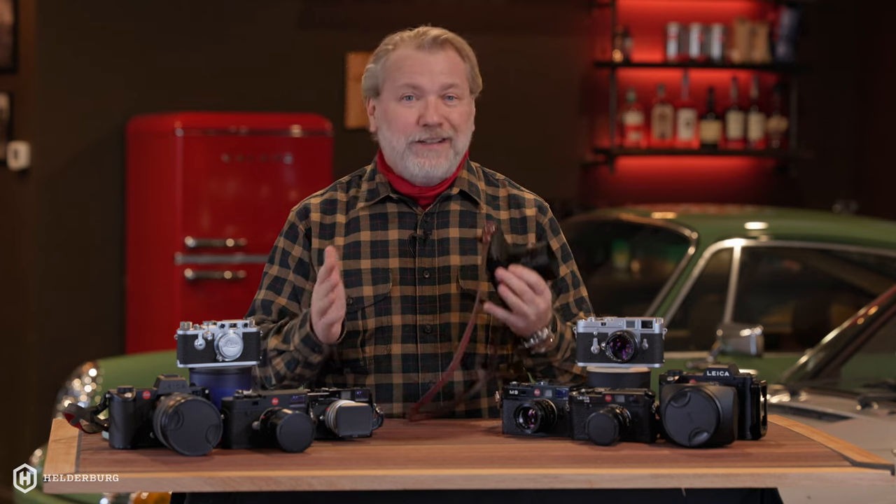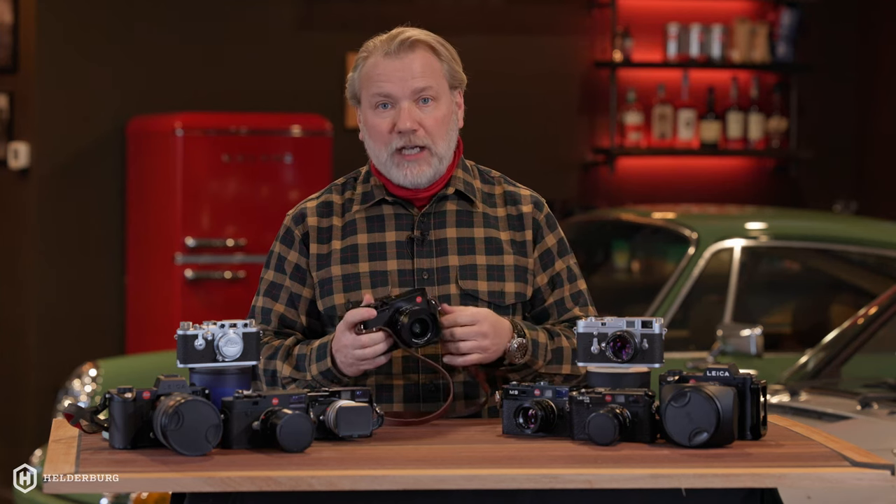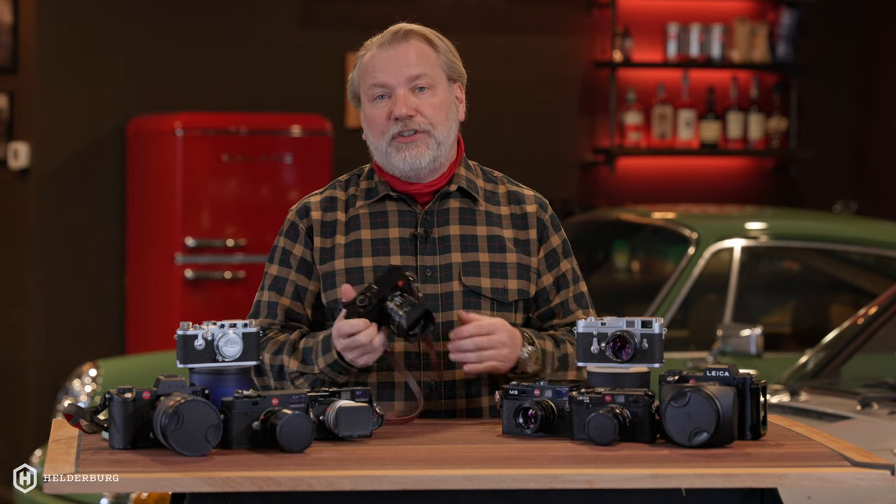Leica started around 1849 in Wetzlar, Germany. They do microscopes, binoculars, rifle scopes — anything optics is what they do. But in 1869 they started doing cameras.